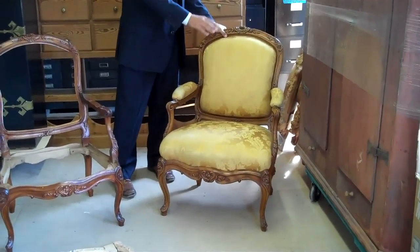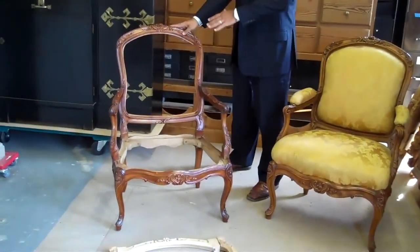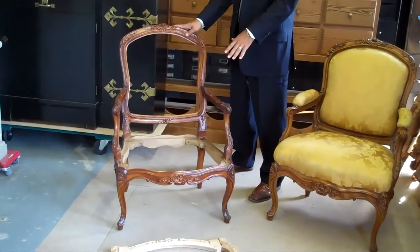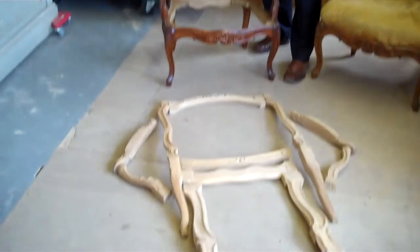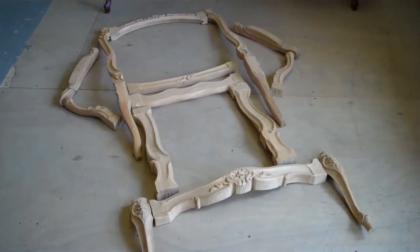This one is fully upholstered and finished. Over here we have a fully finished frame for the same model, and down here we have fully carved parts for the same model that are ready to be assembled.